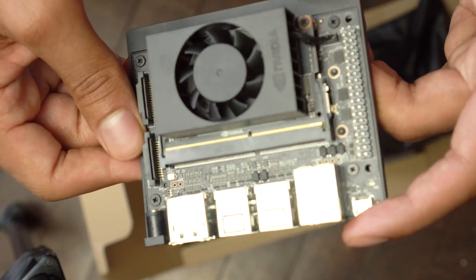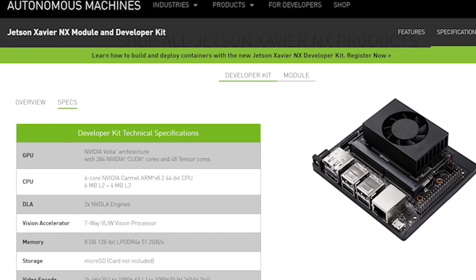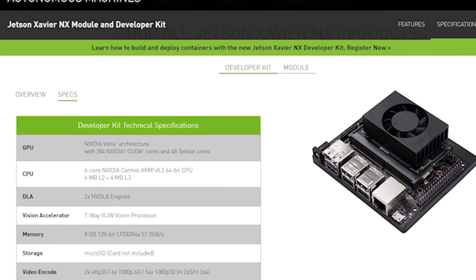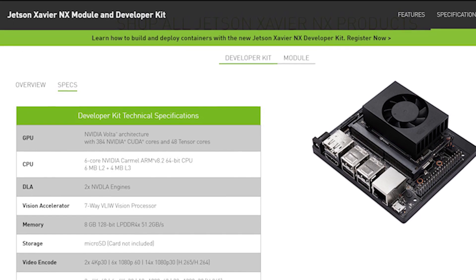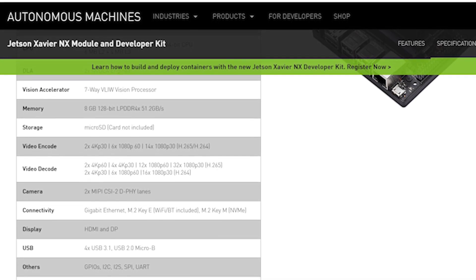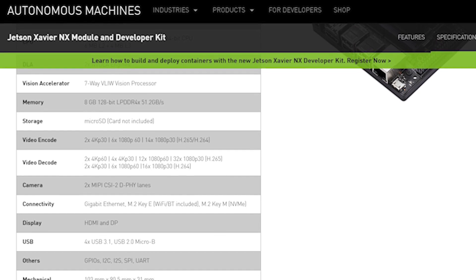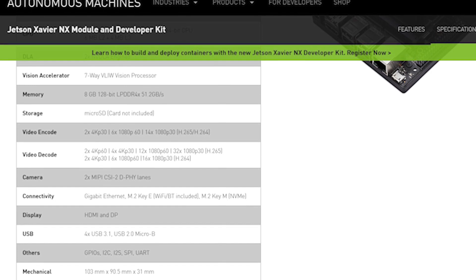Here are a couple of specs you might be interested in. The GPU has 384 NVIDIA CUDA cores and 48 Tensor cores. The CPU has 6 cores — it's an NVIDIA Carmel ARM V8.2 64-bit CPU. There are also camera ports, USB-A ports, a micro USB port, Ethernet ports, a storage unit, and 8GB of 128-bit LPDDR4 RAM.